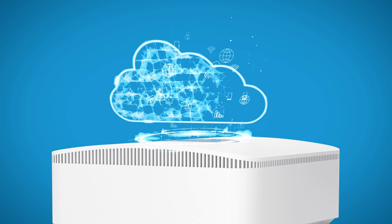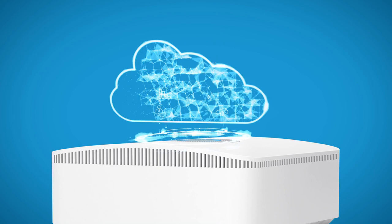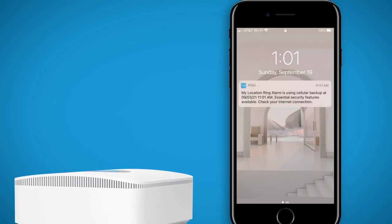As your base station installs software updates, it will automatically restore your saved security devices and settings. The Ring app will let you know when it has finished restoring your devices successfully. If you get any offline alerts on your phone for your Ring devices, don't worry about them for now.